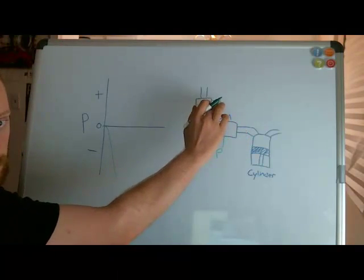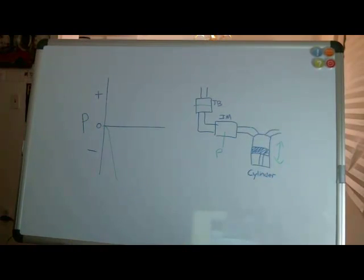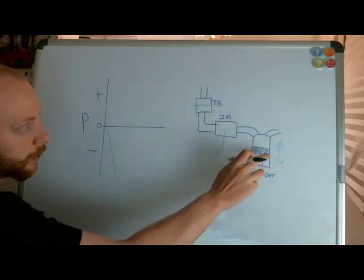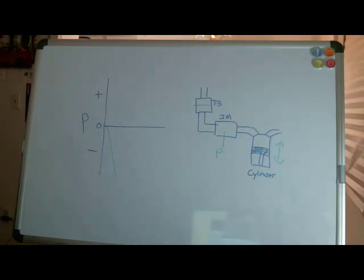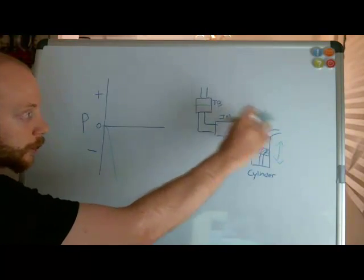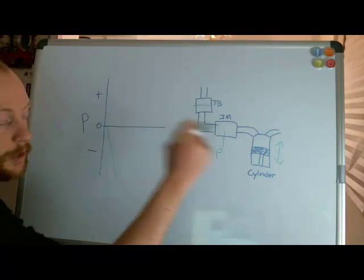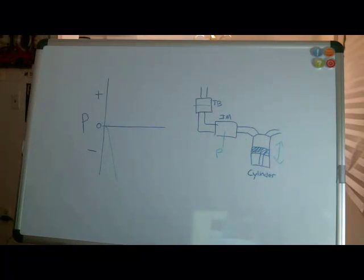It's a fairly simple explanation. If I have no gas and the throttle body is closed, my piston is still going up and down. When my piston goes down, the volume of the chamber is increasing, and through the ideal gas law — a basic relationship between pressure and volume — because this system is basically closed, increasing in volume as my piston goes down means the pressure must decrease.